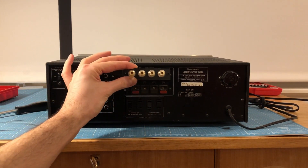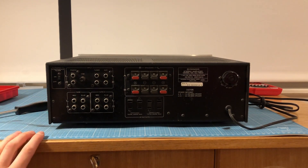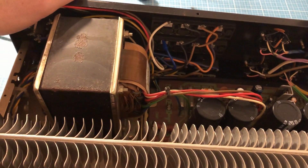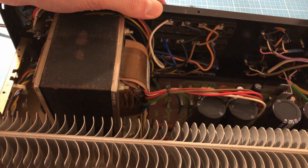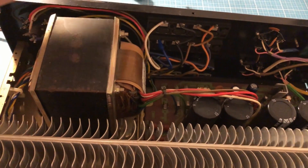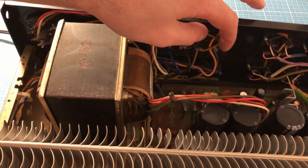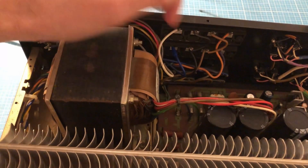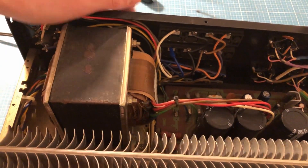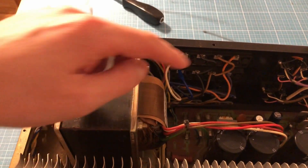Mine are working, but still I would like to have new ones. What you need to do first is open the case, and then I'm going to show you how to proceed. This is the speaker terminal from the inside — the old one. When you're going to replace it, don't mix up the cables. Take a picture before so you remember which cable belongs to which plus/minus connection or A/B speaker. What I'm going to do now is cut those cables.